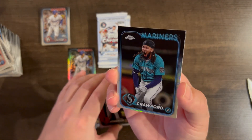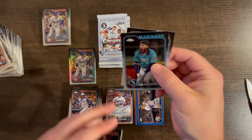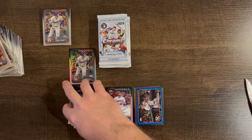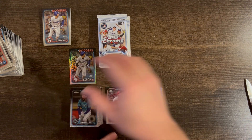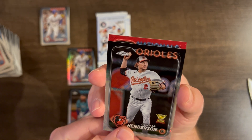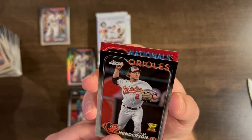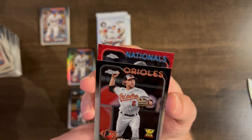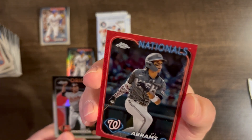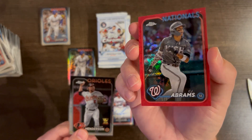There's another red here — JP Crawford and a Jared Triolo. Let's check out the red: Nationals. Ah, bummer, but at least it's a color match. CJ Abrams out of five! Not bad — out of the Nationals, I'll take Abrams.